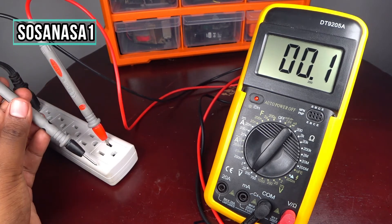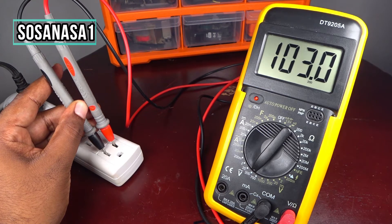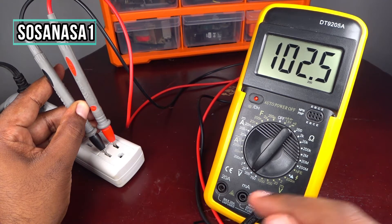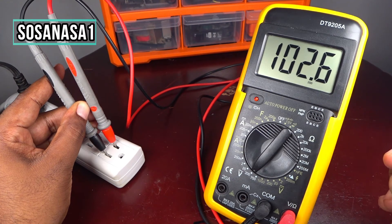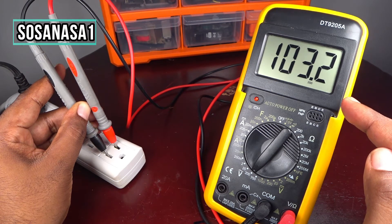In this case we are going to measure the voltage inside this electric outlet. Using these probes, I introduce this one here and introduce this one here, and watch on the multimeter screen.